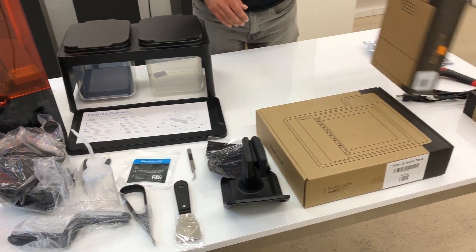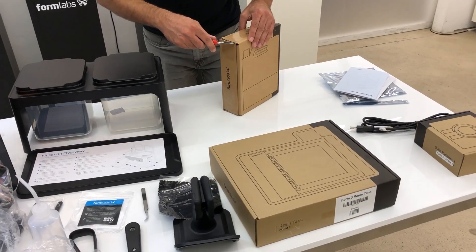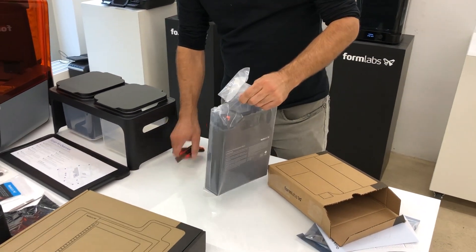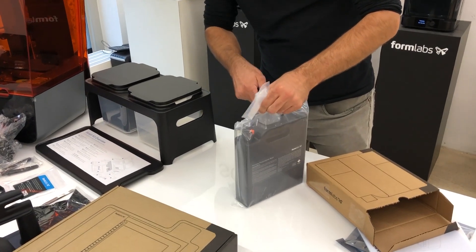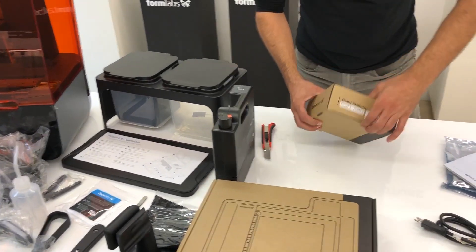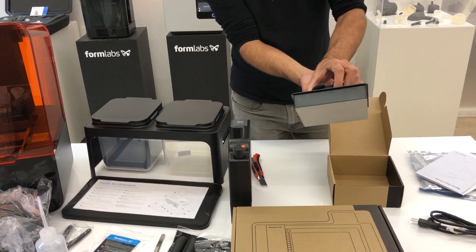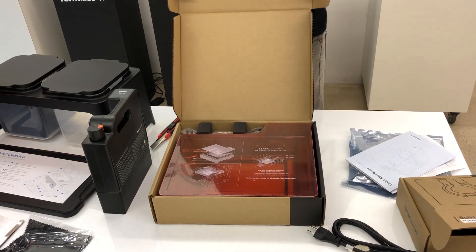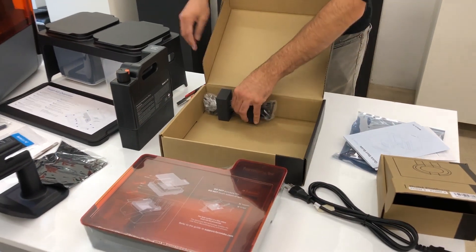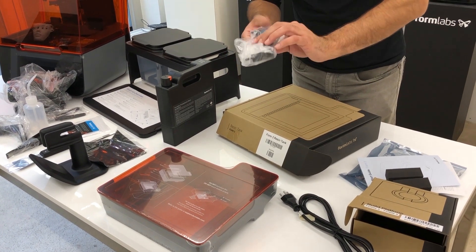Moving on, let's look at the material cartridge. As we see, the material cartridge is exactly the same as the Form 2. Then we have the build platform — again, exactly the same as the Form 2. We see that the build platform now comes already in a case, which we did not have before with the Form 2.